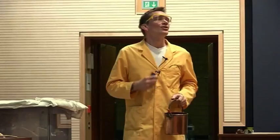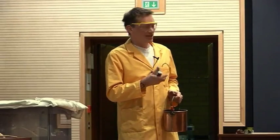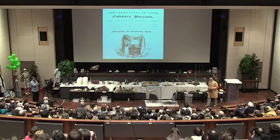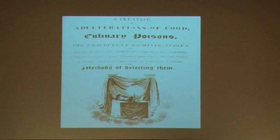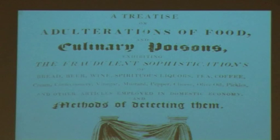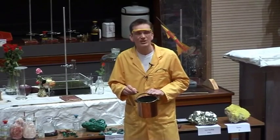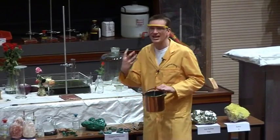If you didn't do that, you might sometimes get a green colouration to your food. And this book here, published in 1820, was looking into some of the fraudulent uses of different additives in food. One of them that's mentioned in here is when you get the green colour in certain things, especially pickles, to give it a sort of nice, healthy look.